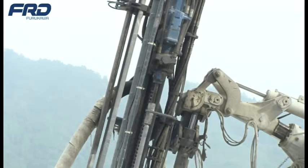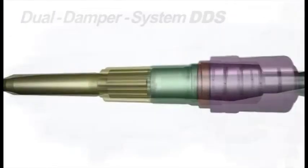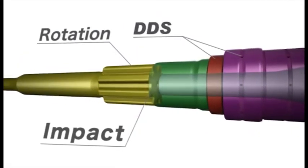The pushing piston forces the bit against the rock face during the whole drilling process. The damping piston absorbs the return shock after the percussion is made. The DDS increases drilling power yet saves on the cost of drilling tools.